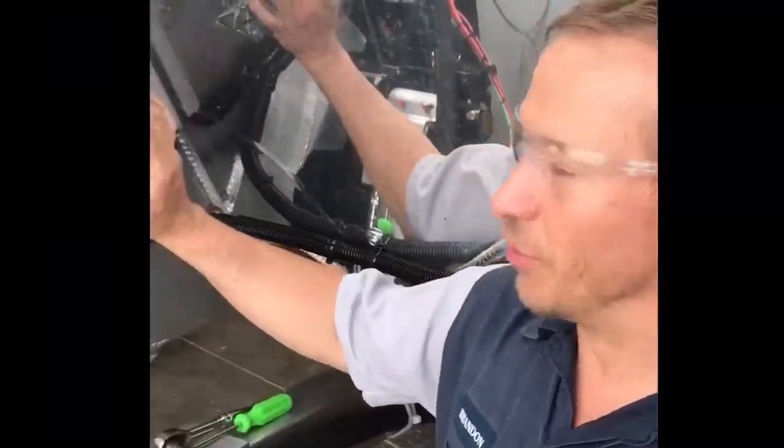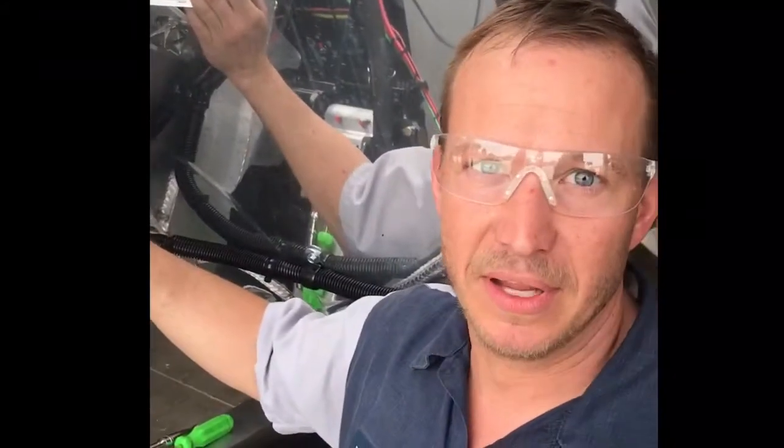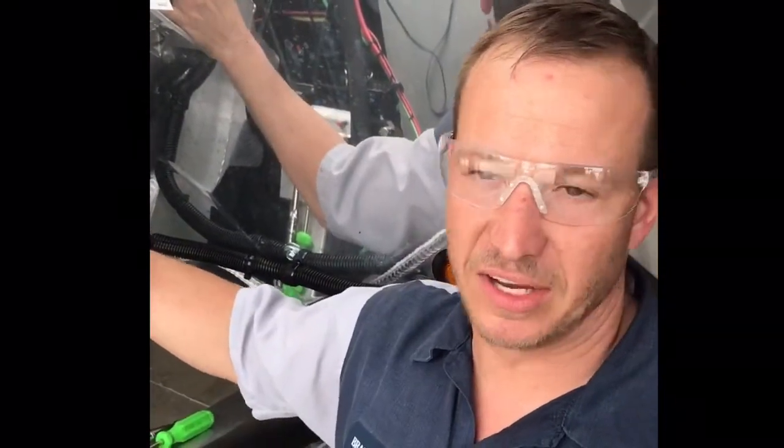Hi folks, this is Brandon at Brum Levy Industries again. I'm going to show you on the Roll-Rite system something which is very uncommon, but it does happen. In case of emergency, if this system does not work, there is a way that you can bypass this box if you have no way of rolling the system.